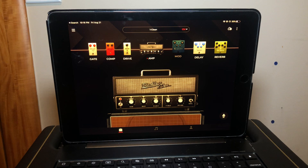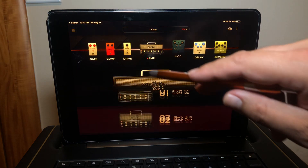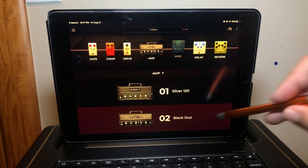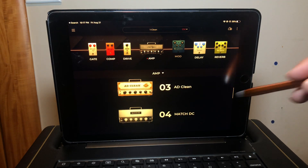I'm going to quickly go over that list and show you how they're organized. So first up, we go to the amps here and double tap that. Number one starts off in the clean category: the Silver 120, inspired by the Roland JC-120. Number two is the Black Duo, inspired by the Fender Twin Reverb. Number three is the AD30, inspired by the Orange AD30. And number four is the Match DC, based on the Matchless DC30 amp.